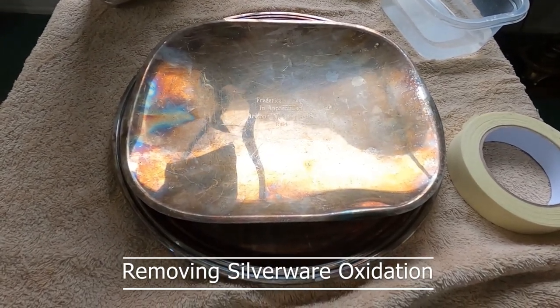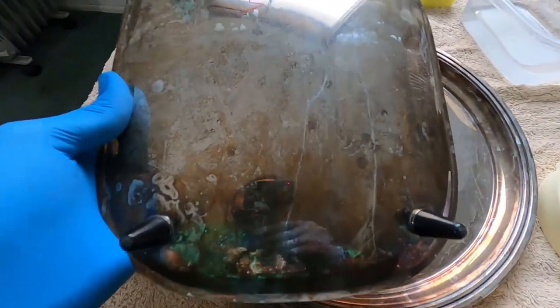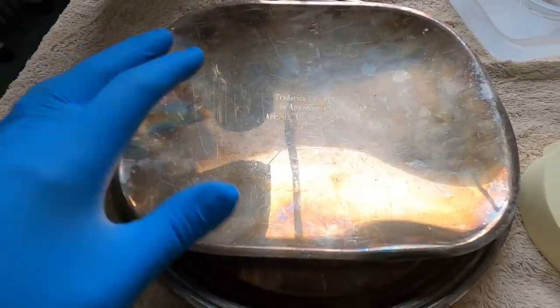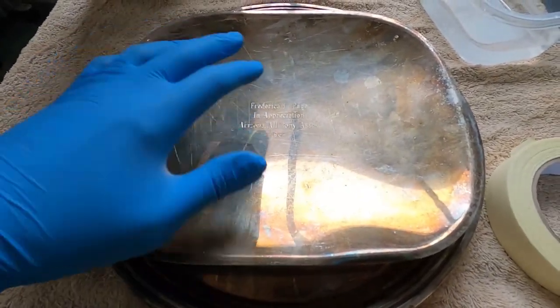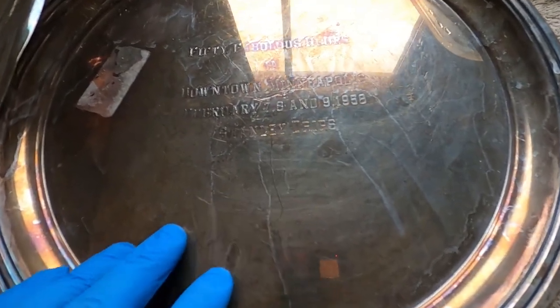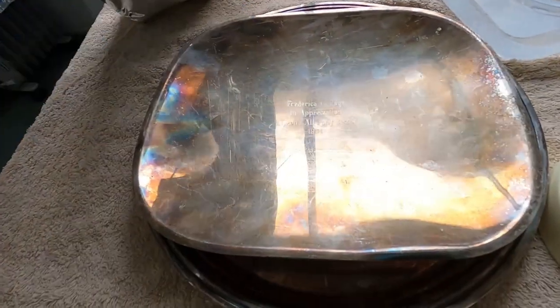Welcome back to the channel. In today's video I'm going to show you how you can restore old silver pieces like these. This one is a 1964 — it's oxidized, there's no dirt on it. If you wash this with soap it's not going to do anything, but it's oxidized and it's built up that layer over the silver. This piece is a 1958, so it's over 72 years old, and these are treasures for some people.